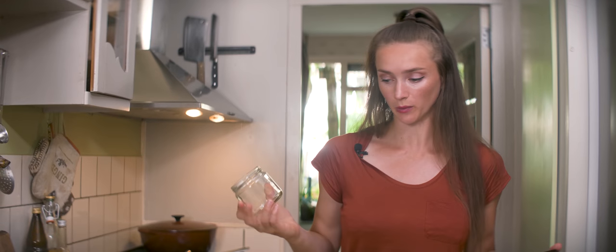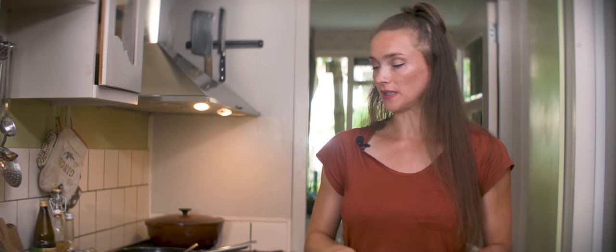Spring rolls are done. Now I'm going to make my dressing in this jar so it's easier to bring it with me. I'm going to need tahini, garlic, ginger, tamari, a little bit of water, some honey, and lemon or lime juice. Very easy — let's do it.